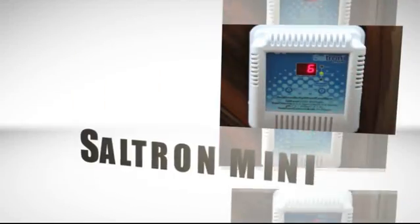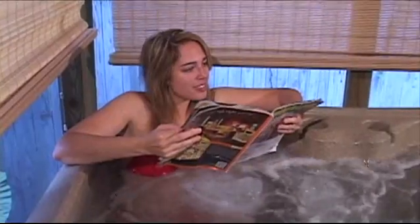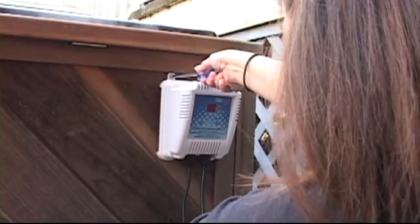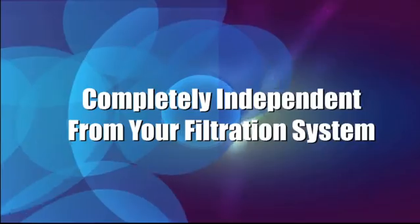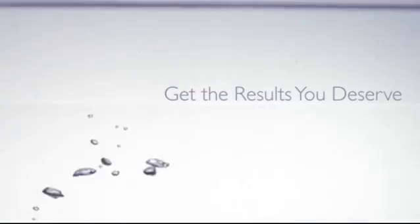The Saltron Mini is your best choice for automatic chlorine generation in your spa. You'll love how saving money on chemicals and enjoying your spa is so easy with the Saltron Mini. Installing the unit is simple — it's completely independent from your spa's filtration and pump system. It's proven effective and will get you the results you need for automatic chlorine generation.